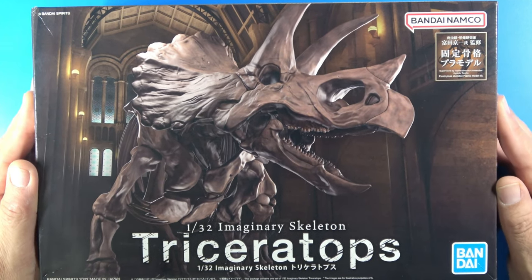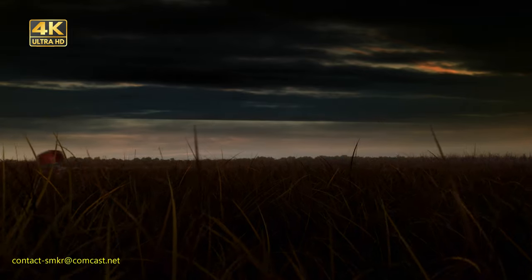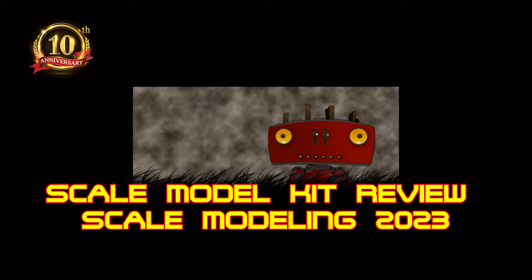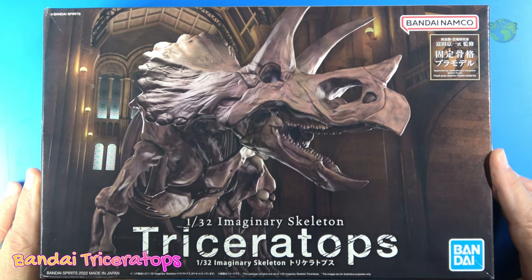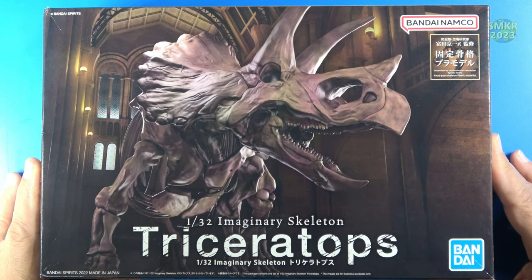This is the Imaginary Skeleton Triceratops from Bandai. Welcome back to another kit review of the Imaginary Skeleton series. This is the 1/32 scale Triceratops, and it is the second in the series. I did do a review of the Tyrannosaurus and you can see a link for that down below.